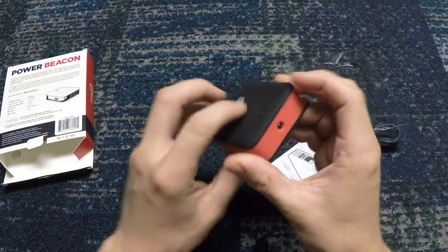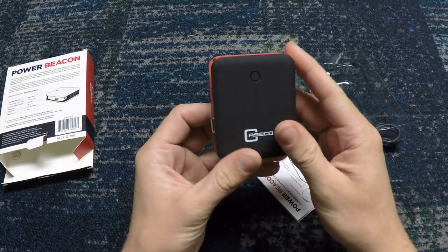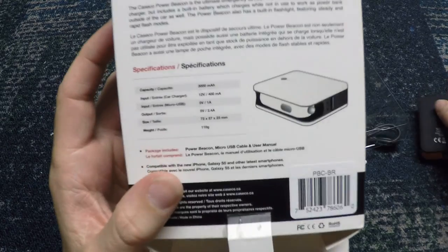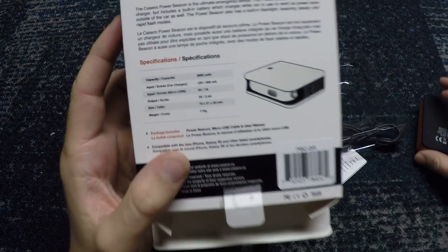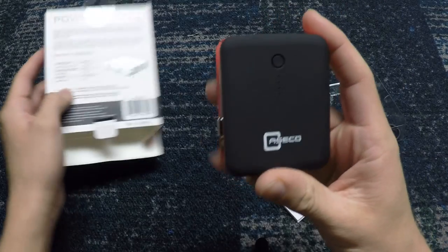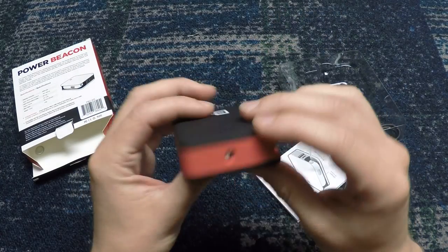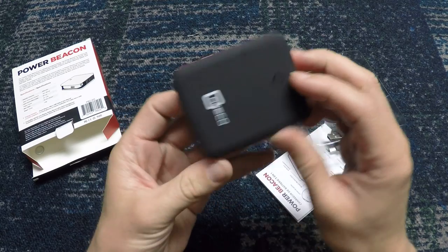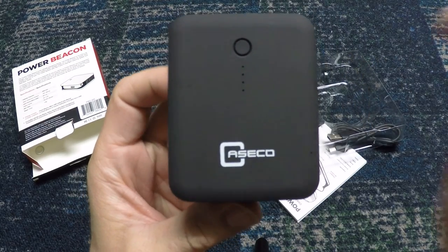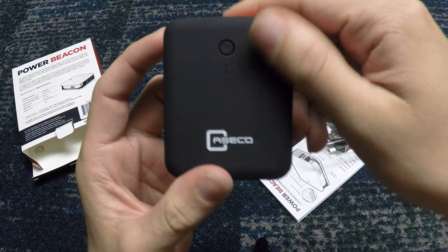Here is the actual Power Beacon itself — it's actually fairly small. As you can see by the packaging labels, it's a 3000 milliamp power charger, which is very good for the size. It's very small; you can easily throw this in your pocket if you want to charge your smartphone. It's very well designed and the external texture just feels really great.